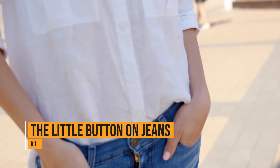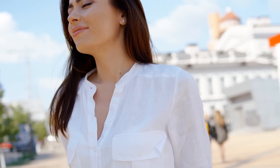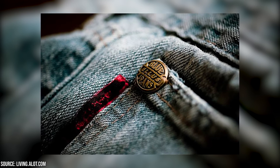You ever wondered why your jeans have little buttons on them? They're not actually buttons – they are rivets. Jeans manufacturers put them on jeans to strengthen weak points. They're essential so that the jeans don't wear out quickly.